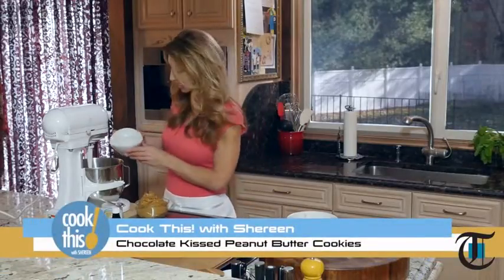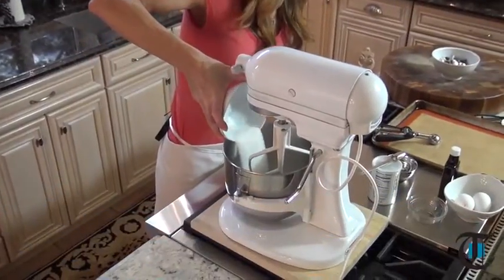Hey guys, I'm Shereen with CookThis. Today we're making chocolate kissed peanut butter cookies.